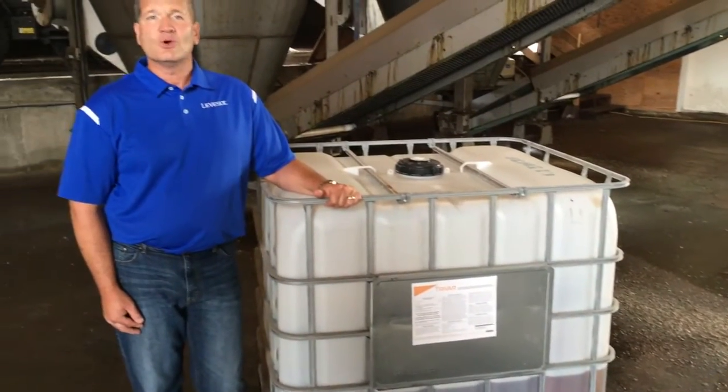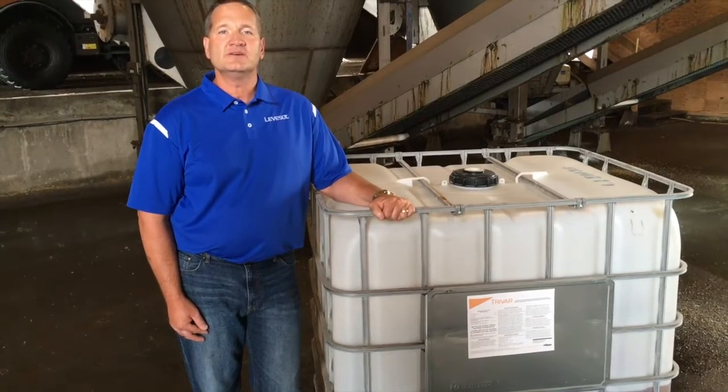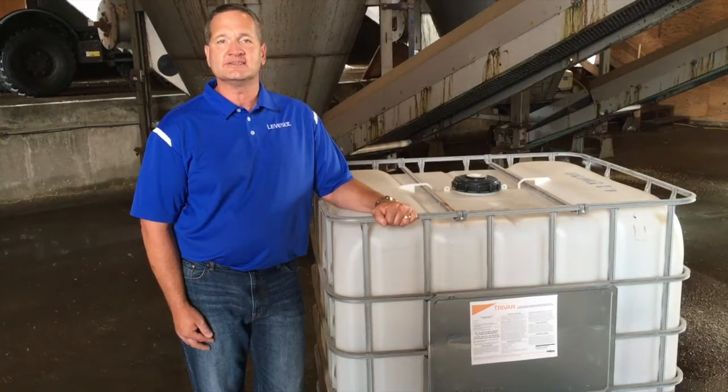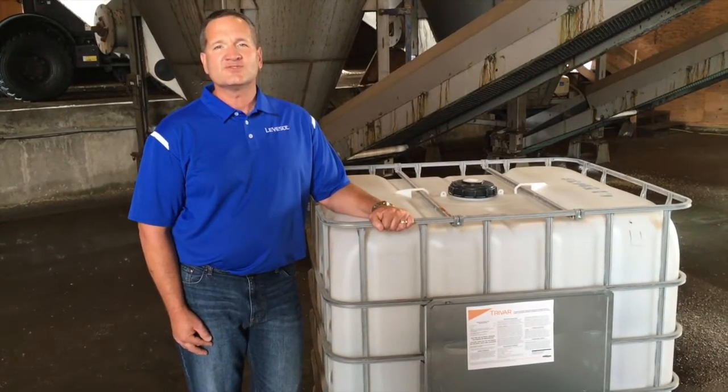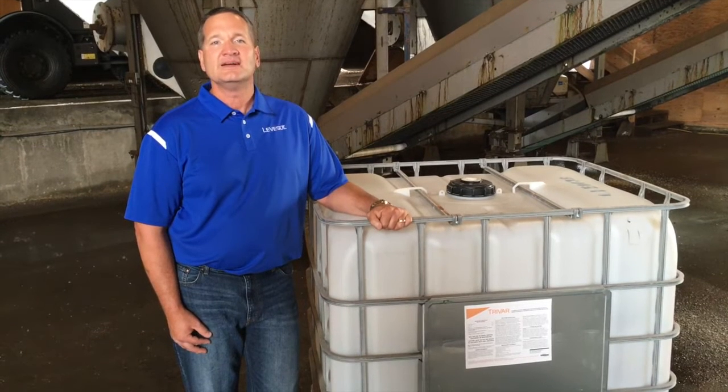If you have any other questions regarding Trivar, contact your local retailer or look us up at www.trivarfertilizer.com. Thanks for watching our In the Field — In the Fertilizer Plant — video, and have a great day.